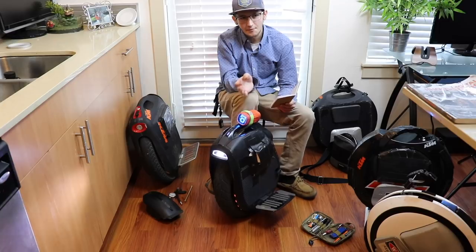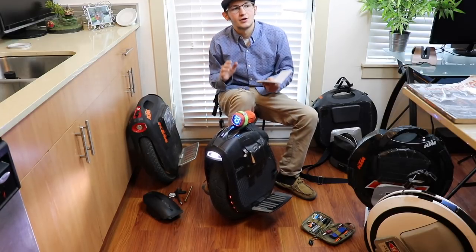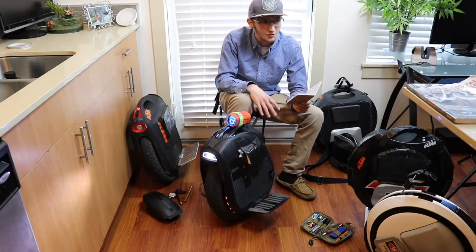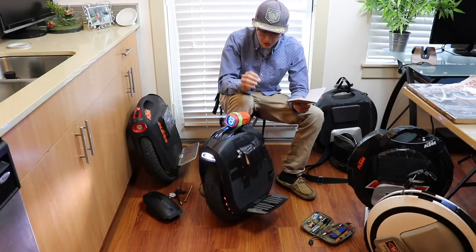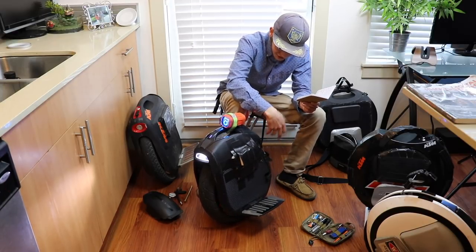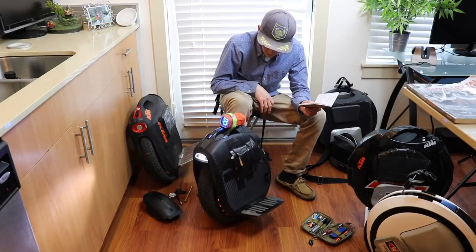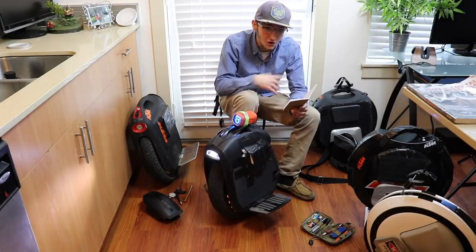Proper PSI: I like my wheels soft, and your average rider is going to be around 150 pounds. The pressure I would recommend in this wheel for an average 150-pound rider, maybe 5'6" to 5'7", is about 15 PSI. It's rated 32 PSI cold, but go for about 15 — trust me on that. I hit tons of rocks with this low tire pressure and didn't have any problem with the tire coming off the bead at all. I'd recommend 15 PSI for a 150-pound rider any day.